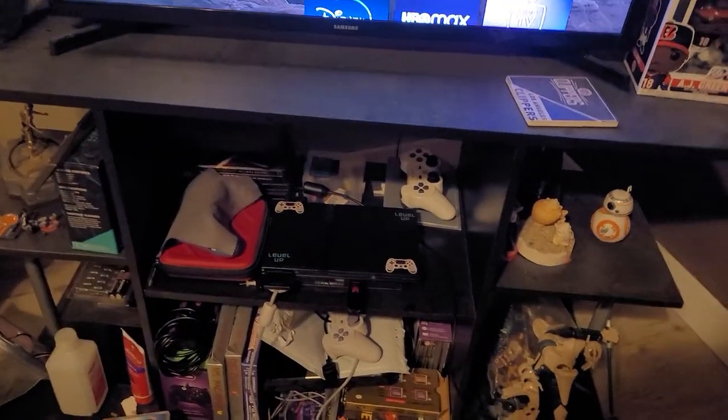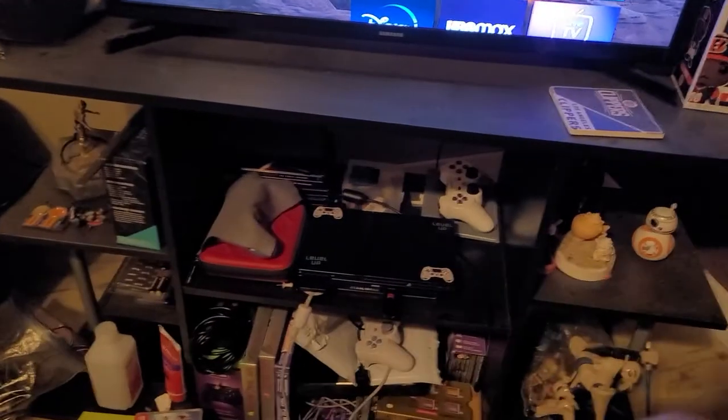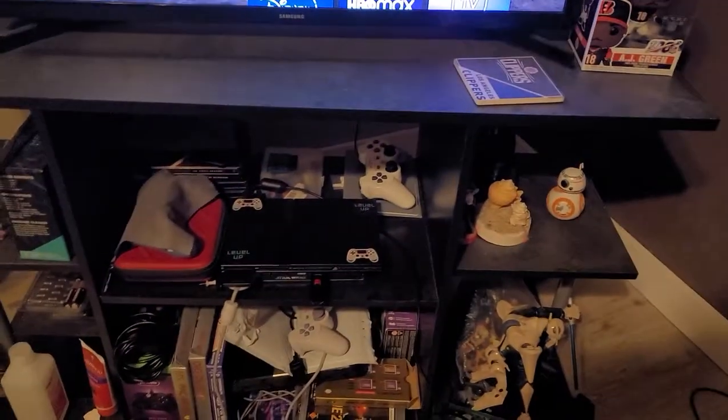Hello everyone, welcome back to my gaming review. Today I want to show people my gaming setup I have right now.